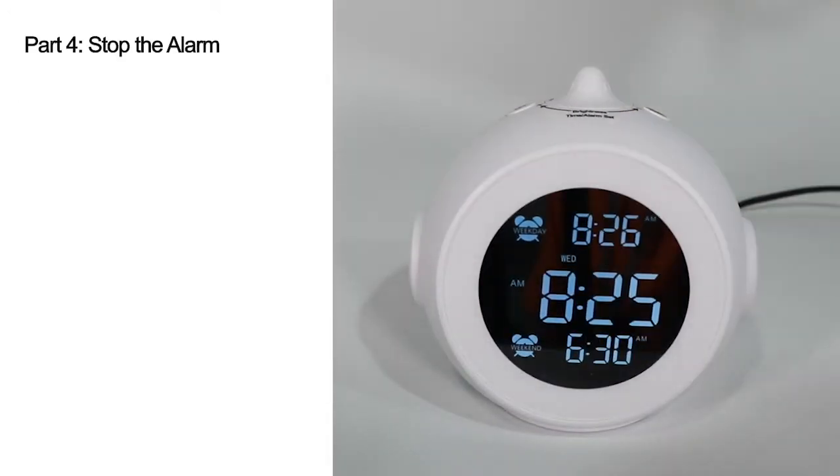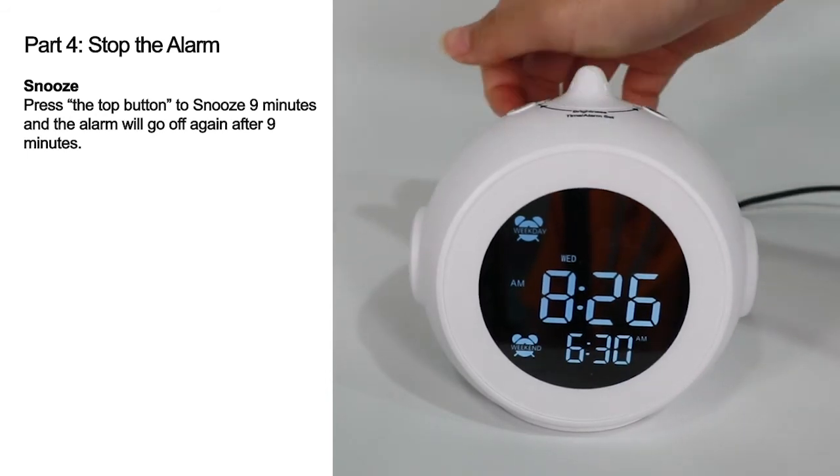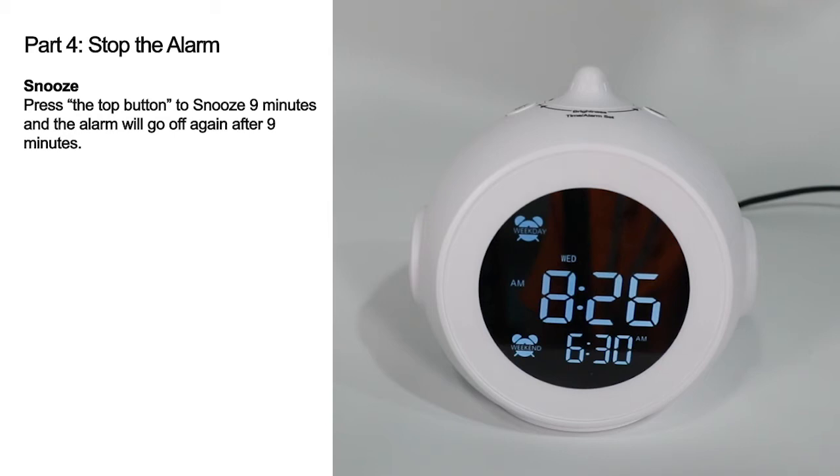Part 4: Stop the Alarm. Snooze: press the top button to snooze for 9 minutes, and the alarm will go off again after 9 minutes.